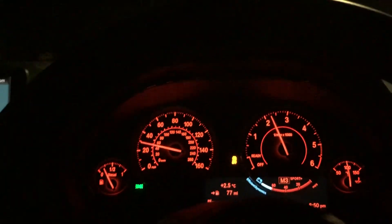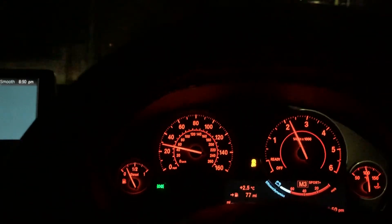So that's how we use launch control on the BMW — quite a cool device.